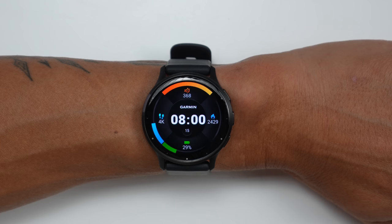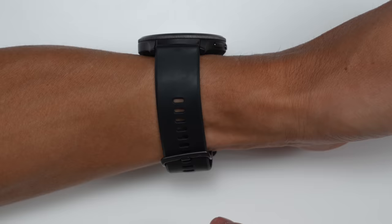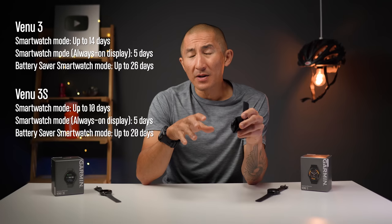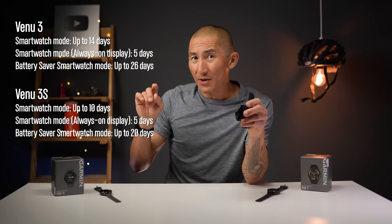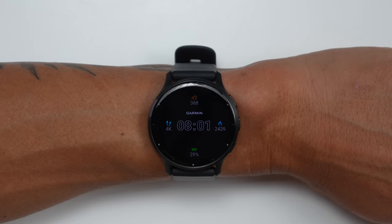Probably one of the biggest factors in battery life is whether you choose to use the always-on display. If you don't use it, the display goes to sleep when you're not interacting with the watch, and you wake it back up by tapping the display, pressing a button, or turning your wrist if you have wrist gesture mode enabled. In that mode, you can get up to 10 days on the smaller Venue 3S and up to 14 days on the larger Venue 3.